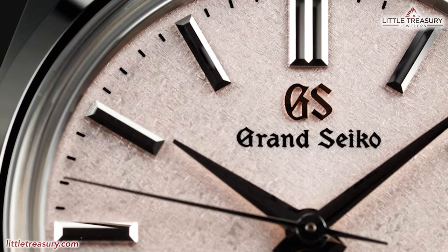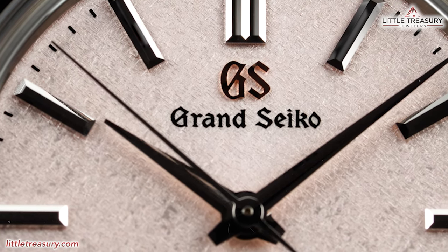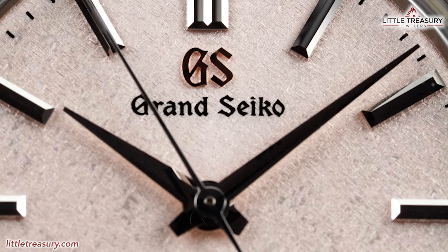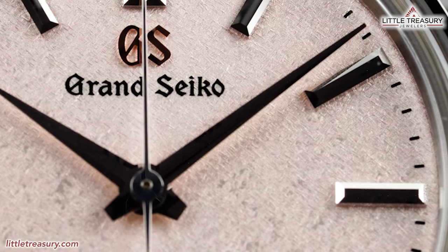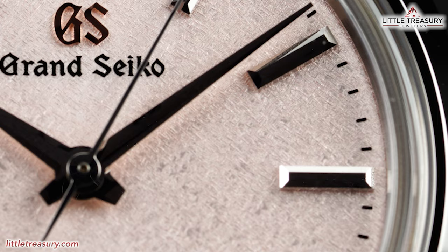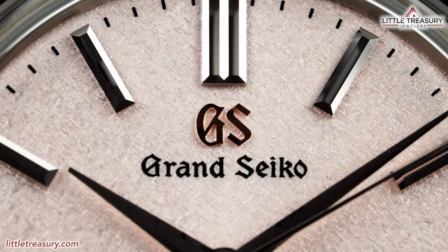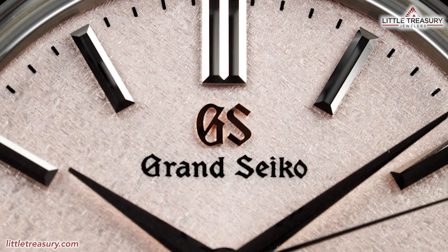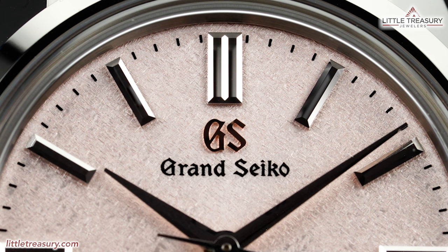The dial looks like a Kira Zuri style texture from the Grand Seiko website when macro shot, but in person it looks different — more like an eggshell paint to me. It has a dynamic pink tone that changes to silver in different lighting, representing the cherry blossoms peeking through the snow. The GS logo is applied at the top middle in a rose tone, with black printed Grand Seiko beneath it. The dial markers are rectangular, with a double marker at the 12 o'clock position, all polished excellently to match the case. A black minute track can be found between each dial marker.